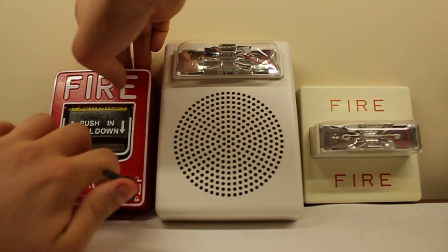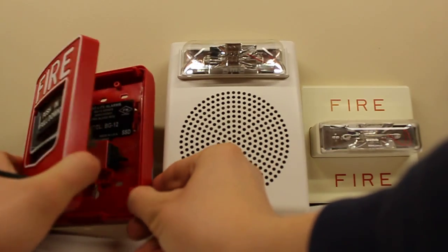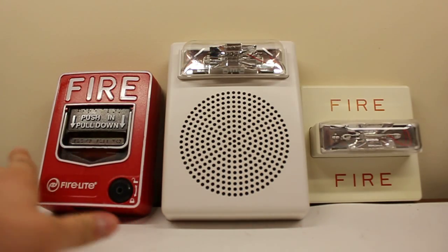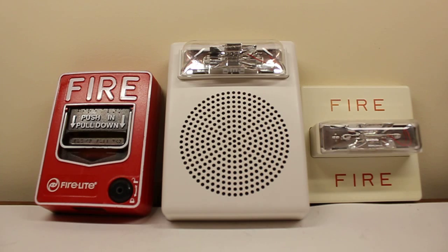Let's reset the pull station. I hope you enjoyed the 60 frames a second test. You might be able to see some more stuff in the future — I'm not sure yet. I'm not going to make any promises, but anyways, I hope you enjoyed it and that will be it.